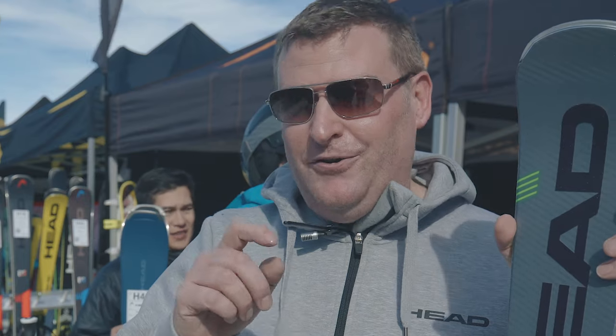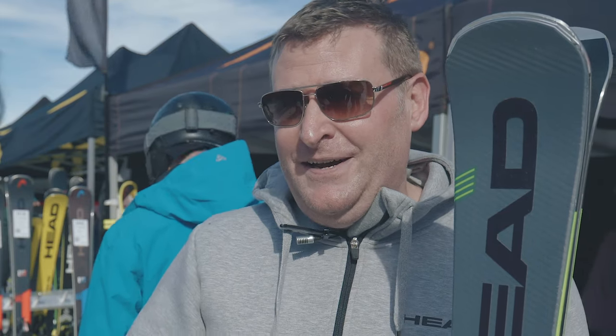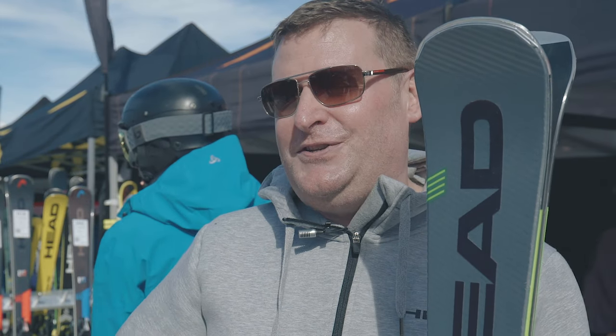As a brand we're now using a lot of graphene in our skis and ski boots, which reduces weight but also increases power. In the Magnum, the graphene is placed underfoot and acts like an internal plate, beefing the ski up underfoot for better edge grip. In the tail we have our KERS technology, which gives you a boost coming out of the turn.